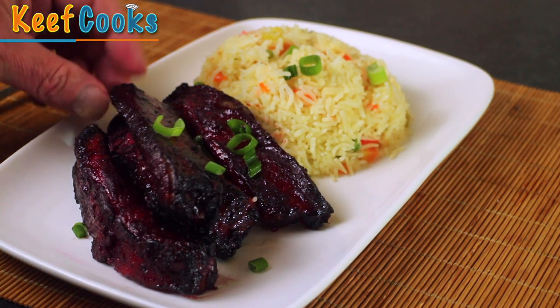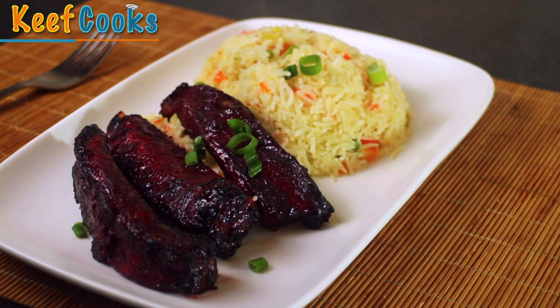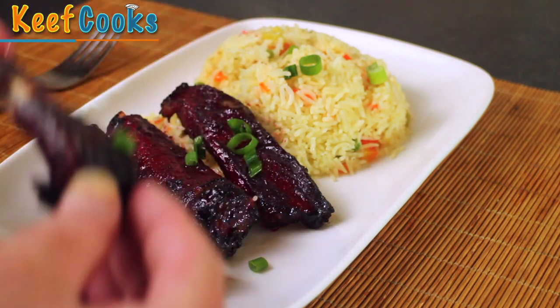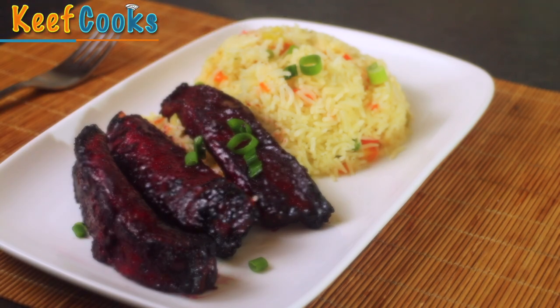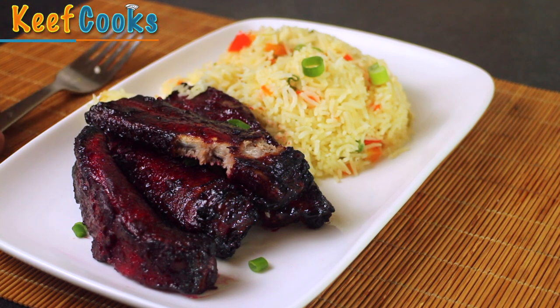Here it is — amazingly red pork spare ribs. And this is not a job for cutlery. Oh yeah, oh that's delicious. Wonderful pork spare ribs — make it now.